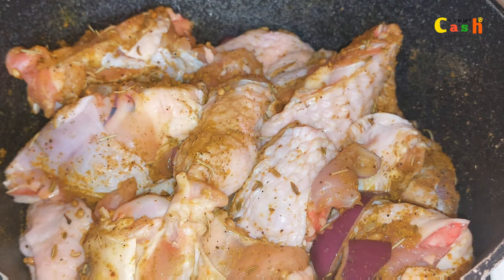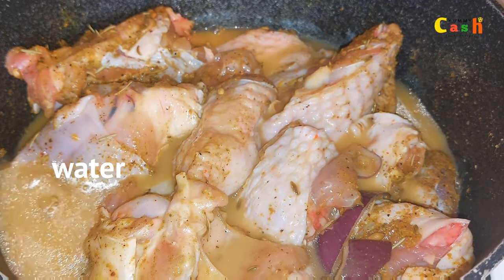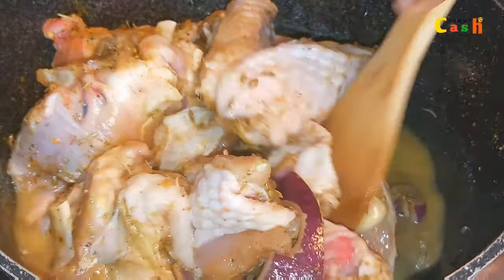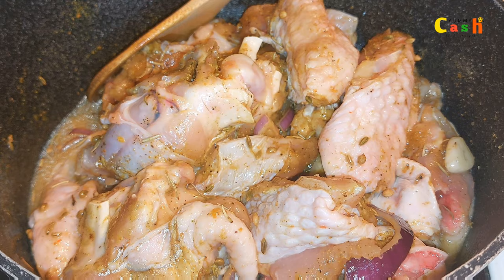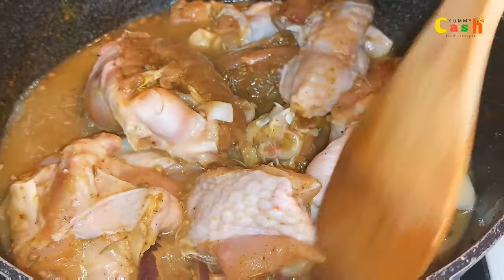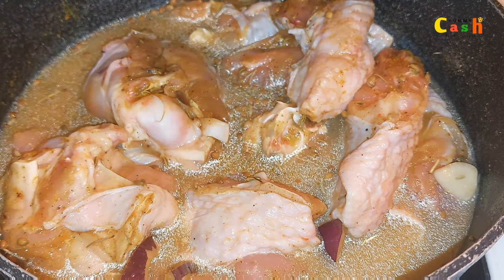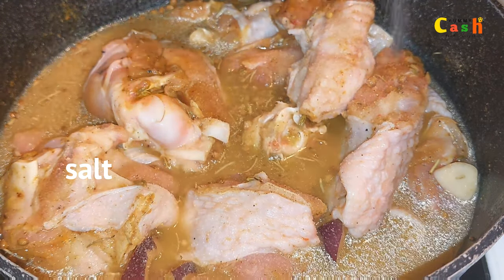This is two hours after marinating the turkey. I add in some stock I got from vegetables — you can use water to cook it instead. I add in more water, give it a stir, and put it on the fire to cook completely. The salt isn't quite enough, so I add in more salt, cover it, and cook it completely.